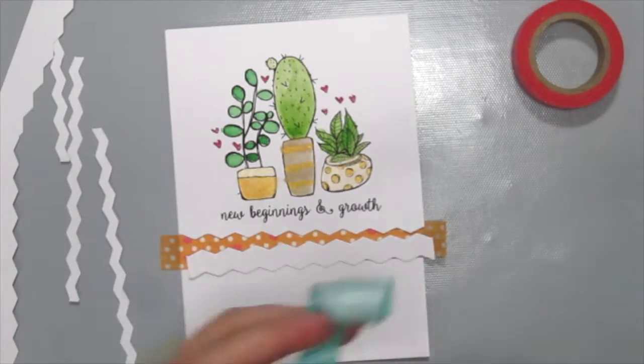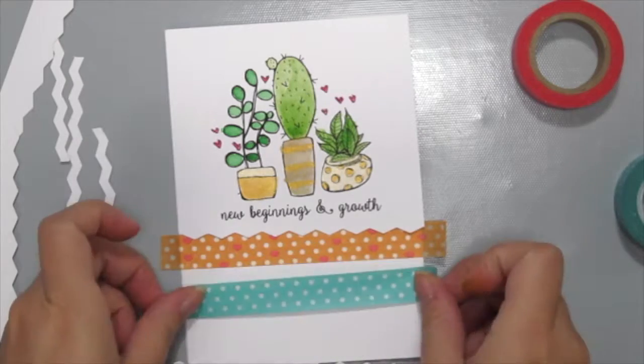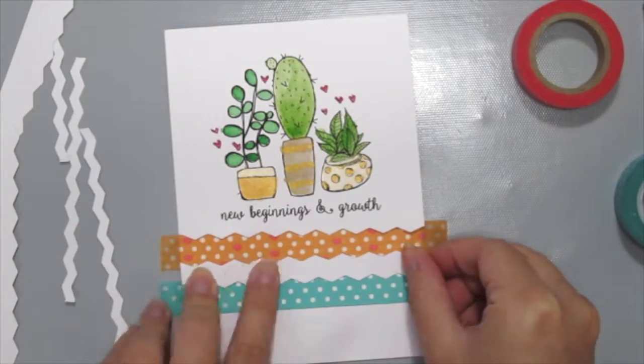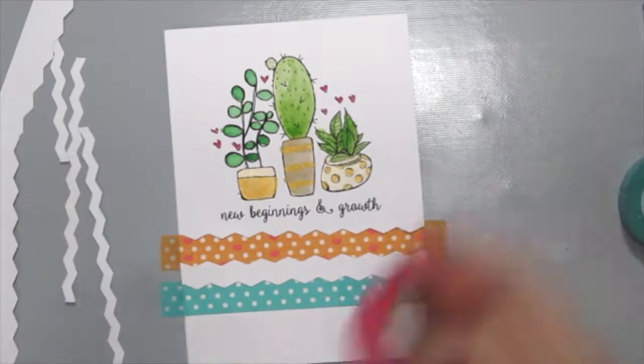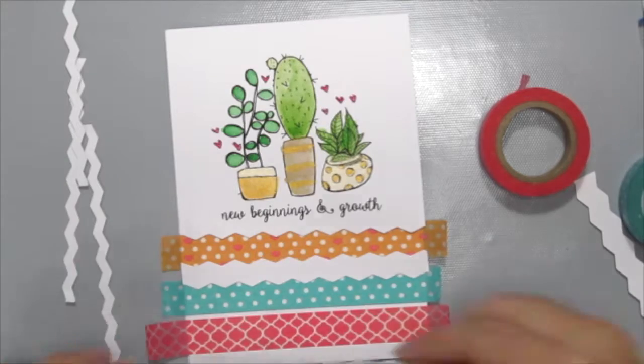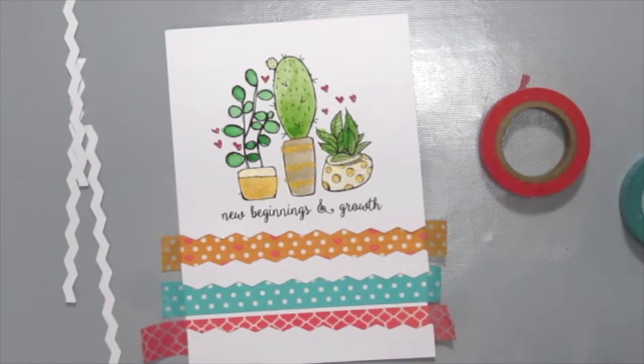Repeat the process — just place your washi down and stick the extra piece down. Then do the same for the last piece, and we're almost done.